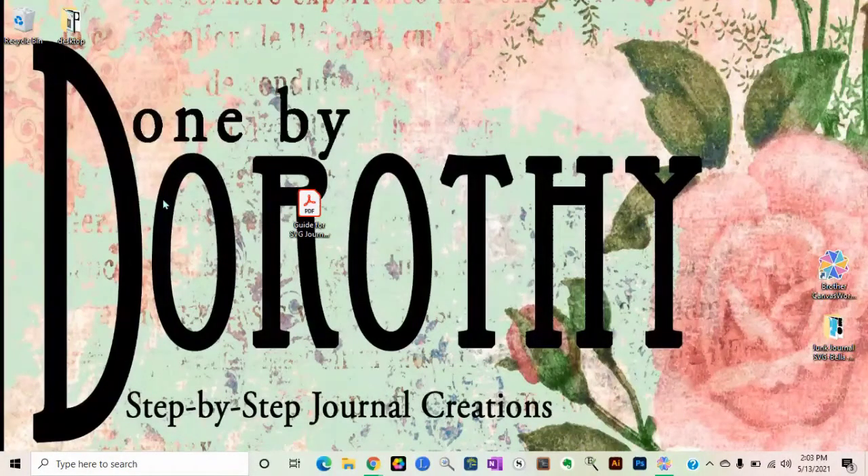Hello, this is Dorothy at Done by Dorothy. We're here today to share a tutorial that's a little different than we normally share. We're going to show you how we get our files to load into Brother Scan and Cut. A lot of people are having issues where they load their SVGs and they show up all black, and they're like, 'Oh no, what do I do?' because your mats and your bases are different colors.